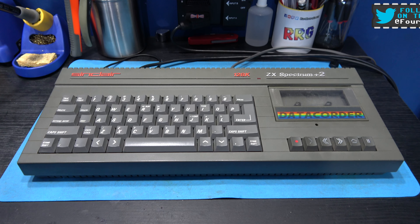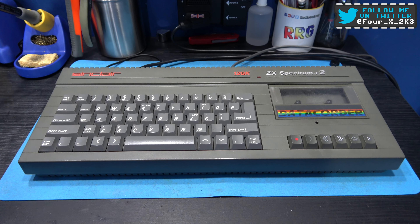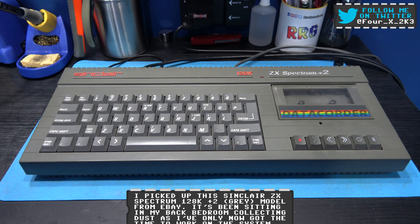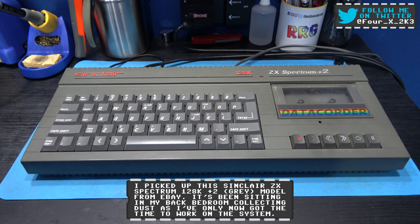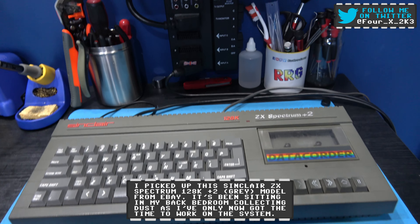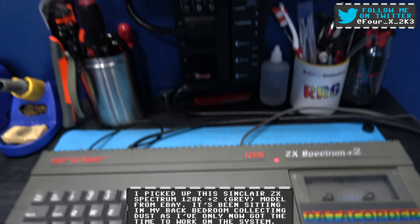Hey guys, Forex here. Hope you're all well. What you're looking at in front of you is a faulty Sinclair ZX Spectrum 128k Plus 2 grey model. This was sold as having garbage graphics, and I gave it a quick test and it is displaying garbage graphics. I'll power the system on and you'll see.